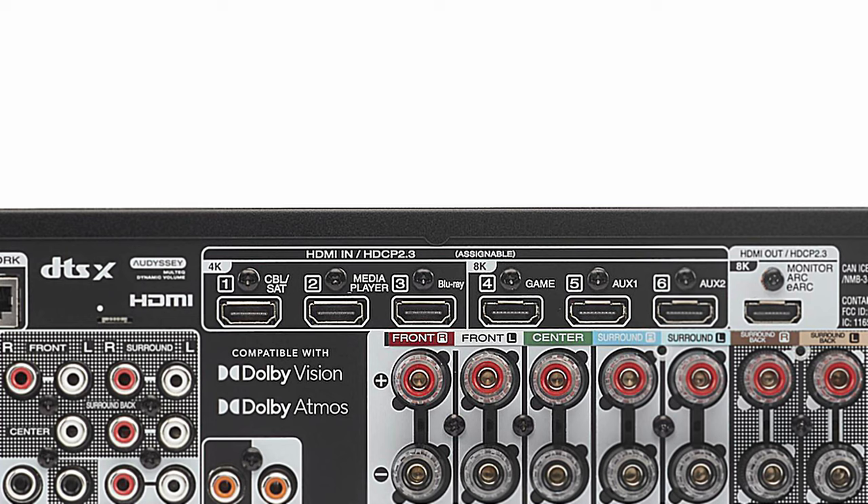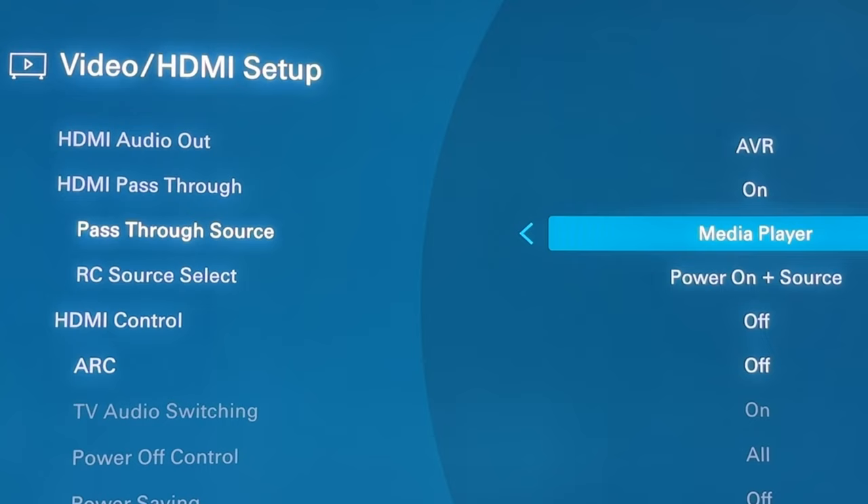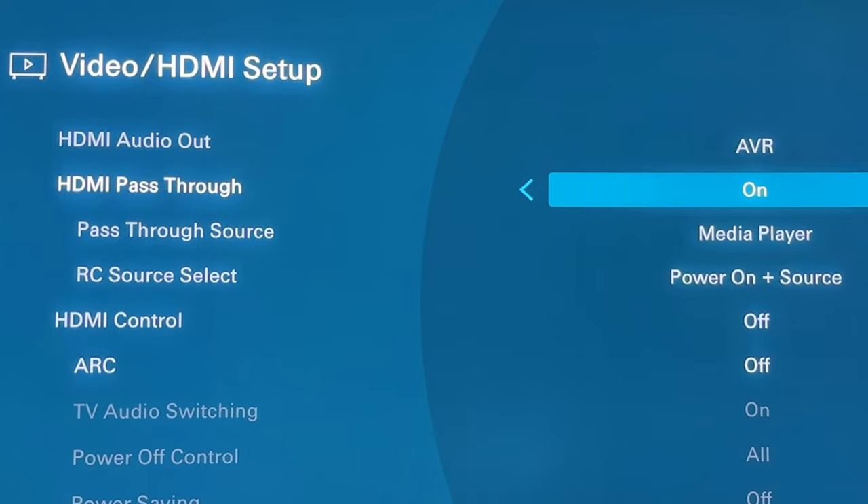You can also customize and rename those inputs. Right now I have an Apple TV 4K hooked up to my AVR, so I'll set the pass-through source to media player. Honestly, this is in my dedicated theater so I don't really have to worry about volume. You, on the other hand, may need to worry about volume late at night if your kids or partner are in bed — so you may want to have HDMI pass-through on. Otherwise you can just turn it off.